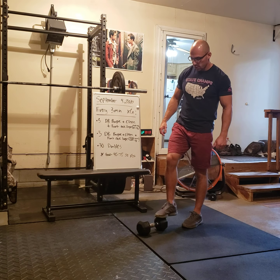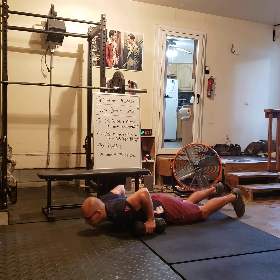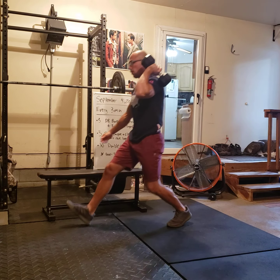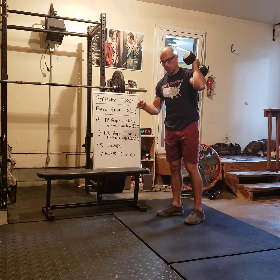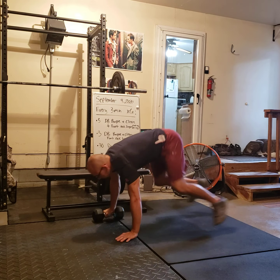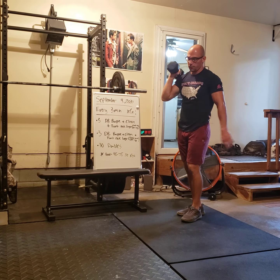Let's go over the dumbbell complex. Think left arm, right leg. So for example, dumbbell burpee, then dumbbell clean, then lunging with the opposite leg — that'll be one rep. I'll do two more reps on that arm, then go to the other arm, same idea: dumbbell burpee, dumbbell clean, then lunging with the opposite leg from what I'm holding the dumbbell.